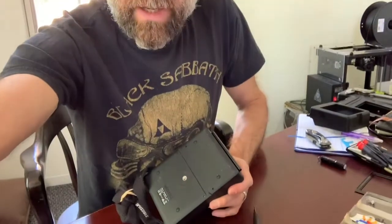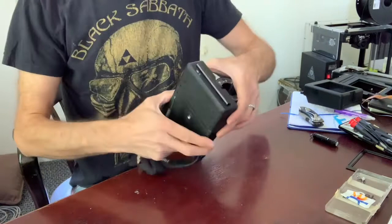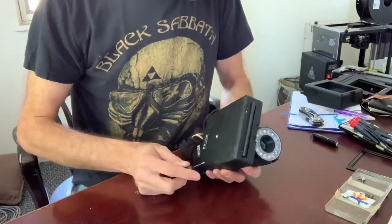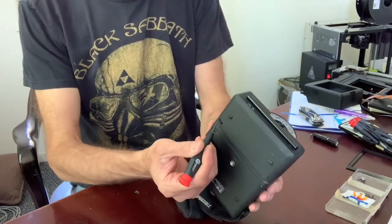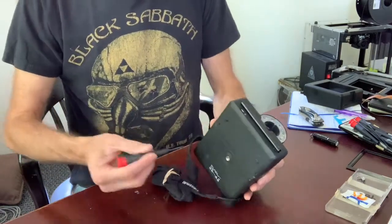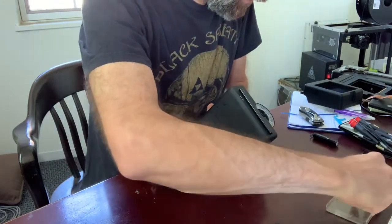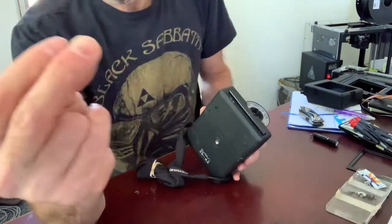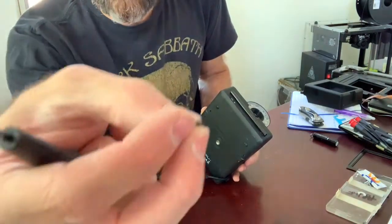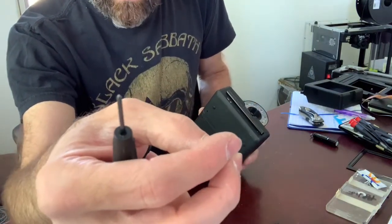So this is the i1 camera. The first thing you have to do is remove these two screws that hold the front. I've actually just removed them already. They look like this — they're fairly short and black, and you're going to need a small Phillips screwdriver, a number double-zero I think.